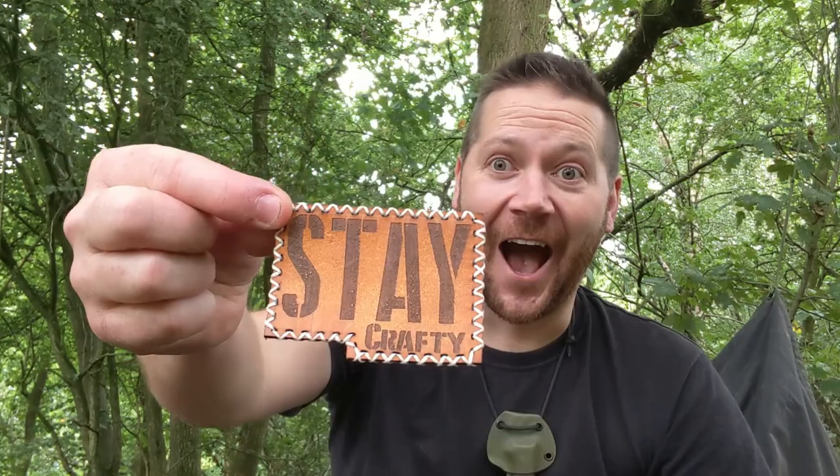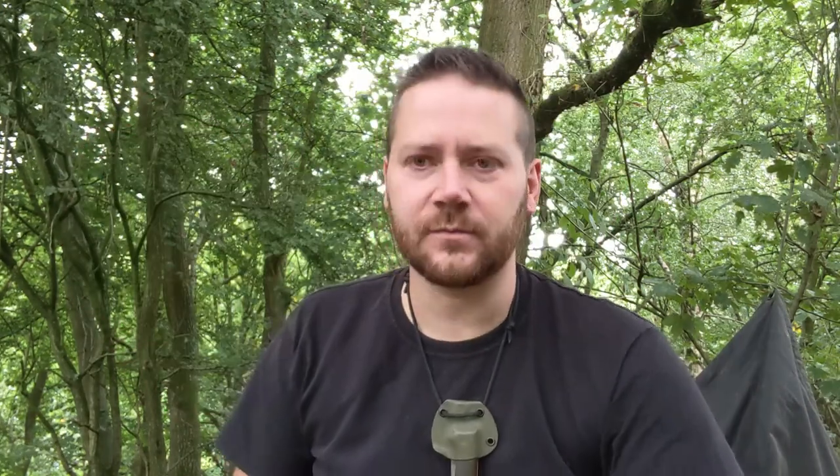I do have a camp planned with my mate Stee, or Bushcrafty Stee as some know him — I know him as Stee. Stay crafty — no, I'm going to have to have a catchphrase of my own, I think.